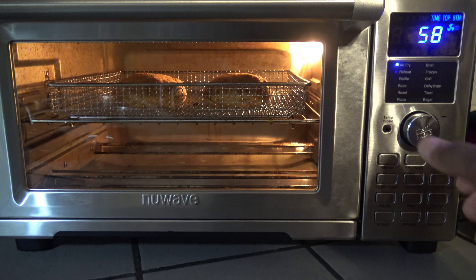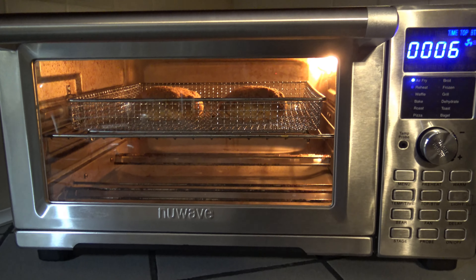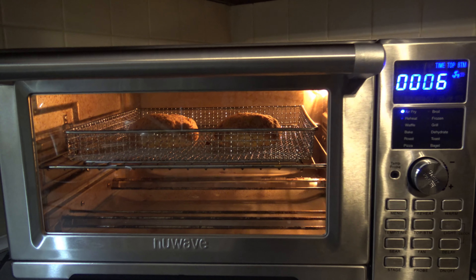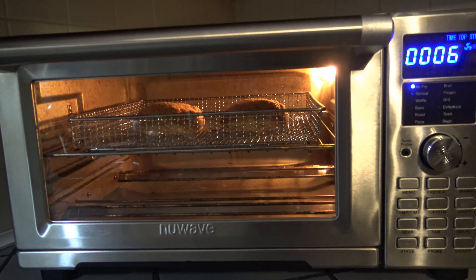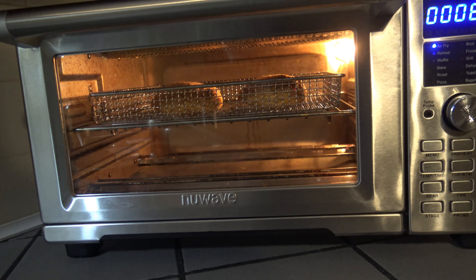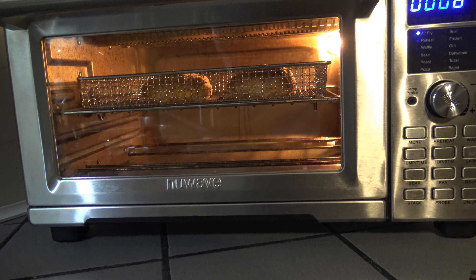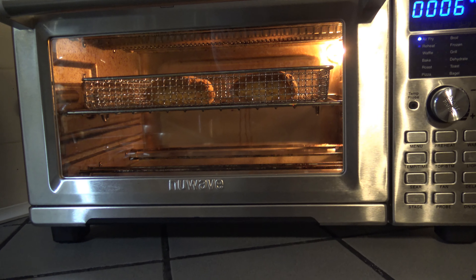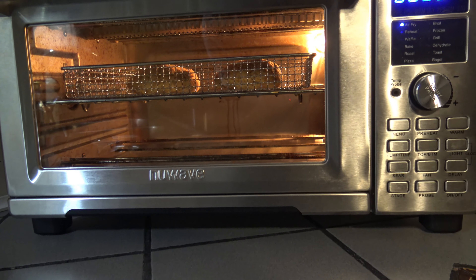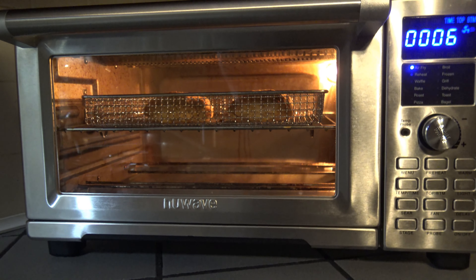Okay, there's one minute left. I'm going to increase the time by six more minutes so that basically they'll go 20 minutes total at 425 degrees here in the New Wave Bravo XL Smart Oven Air Fryer. Because I'm not seeing the doneness level that I'd like to see in the salmon — I want it all to be well browned over. I know I could go in and flip them, but since I have the top and bottom heating elements, I'm going to let them do their work and let it stay in there a total of 20 minutes, then I'll pull them out when they're nice and really well done.